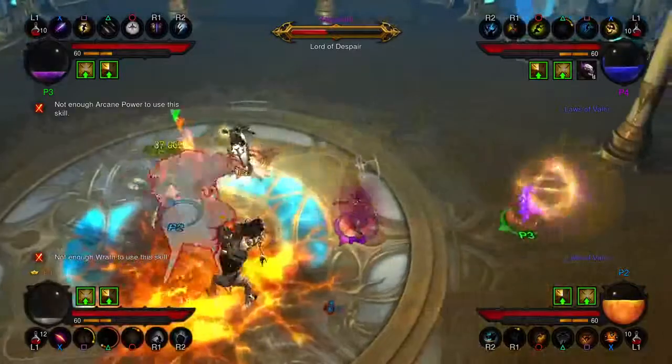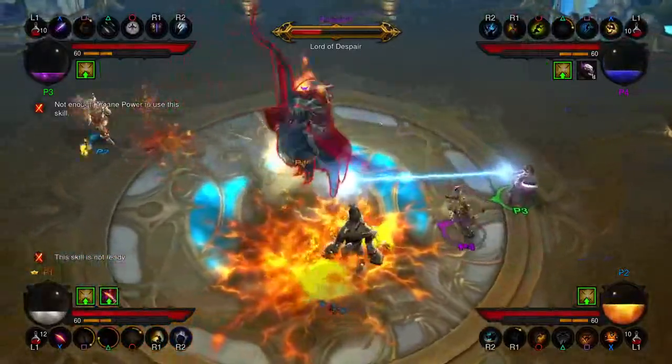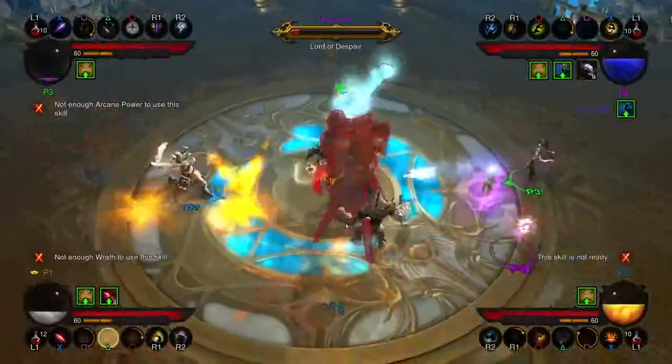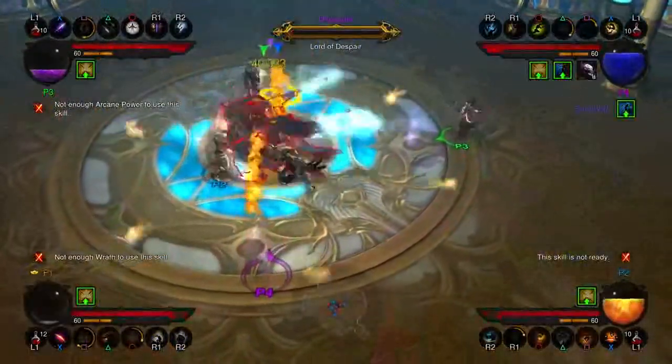I think the end result delivers a very beautiful visual. They really match nicely with all the mayhem and killing of monsters you're doing on screen. It's a really great complement to one another.